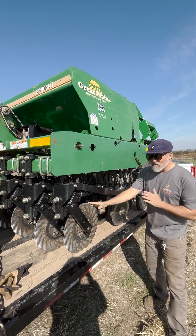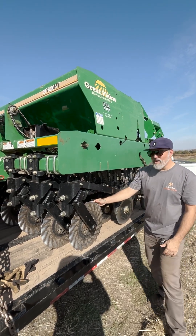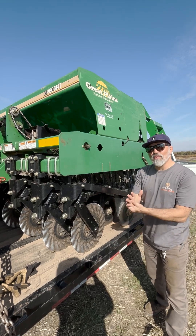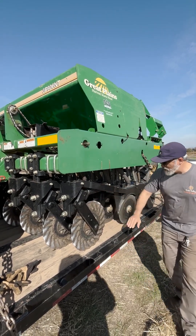You can see up front — the machine's going to travel in this direction — and it has up front these fluted coulters. These are basically cutting discs that cut through crop residue so that it can make space for what we have back here.